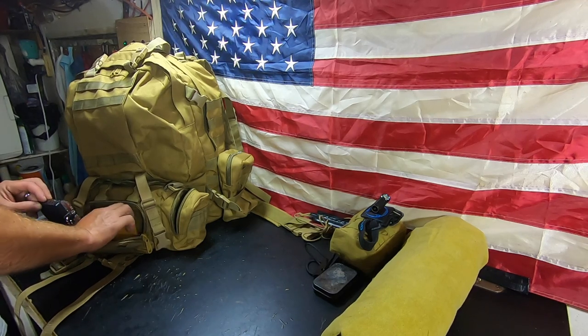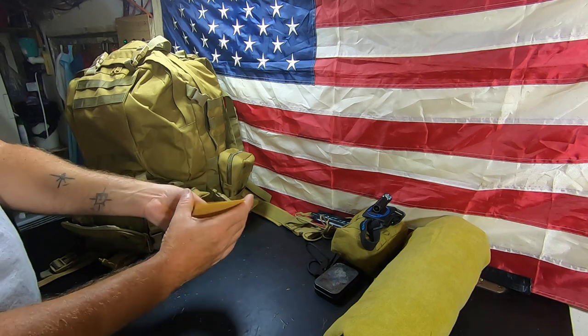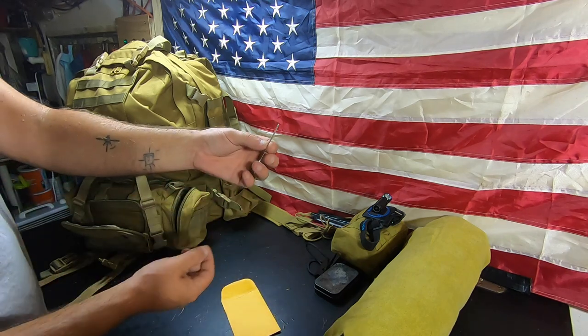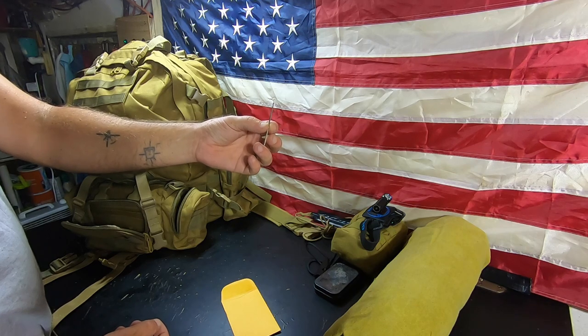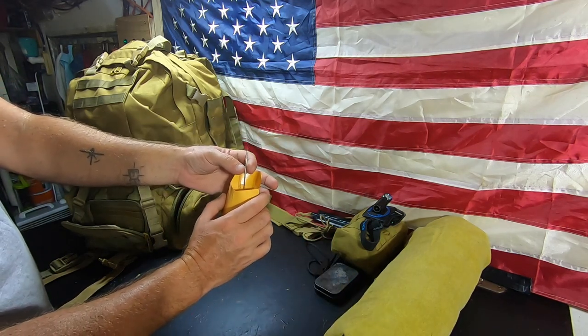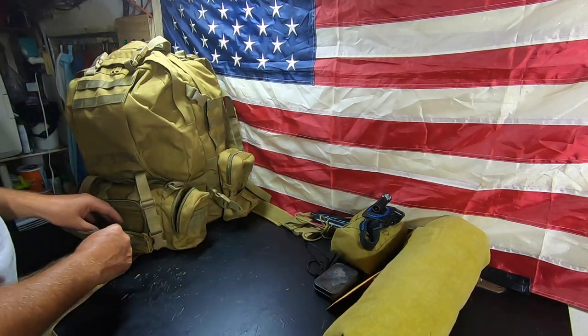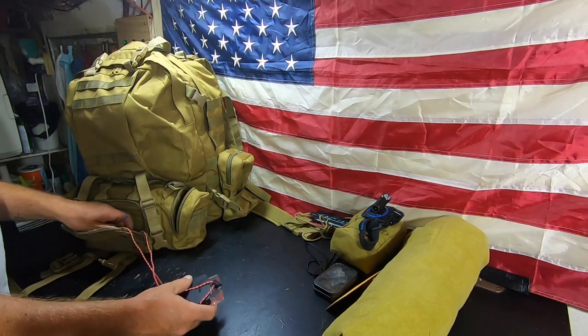Moving on to the next pouch — we have a sail needle, which is a required item. This is for sewing heavy canvas and you have to have one to do the course. I've got two in case I lose one.